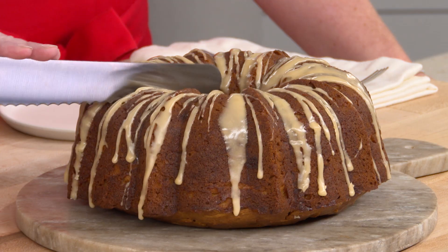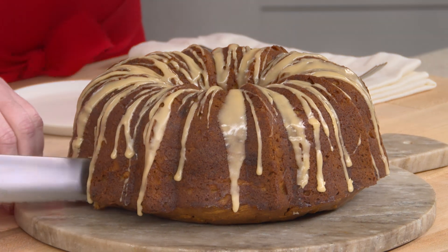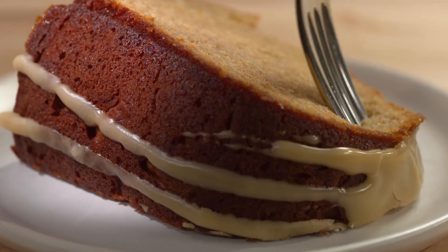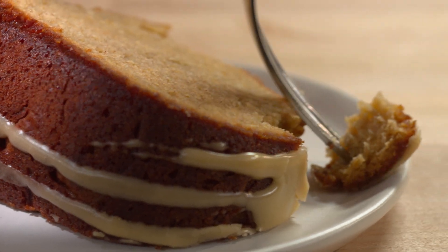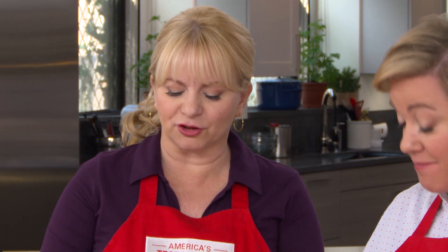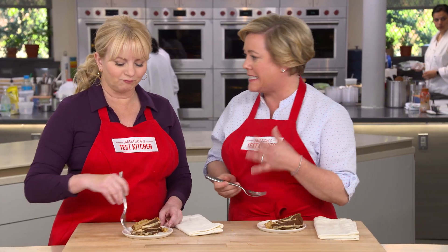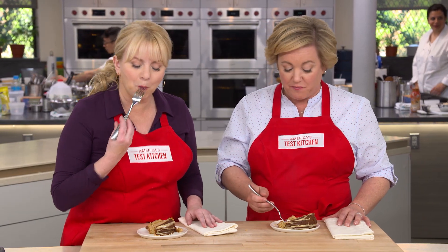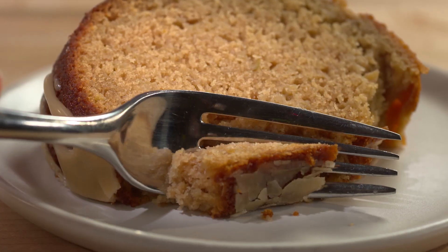Slicing time. The other great thing about bundt cakes is the ridges really help delineate what the different portion sizes are. The texture of the crumb — it's moist but it's not dense. It's tender, it's not over-spiced either. A little bit of cinnamon, a little bit of allspice. And you can really just taste the apple through and through.